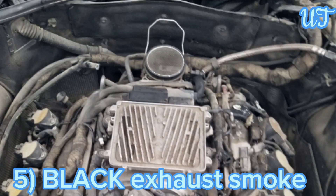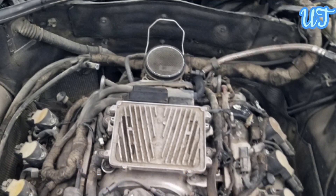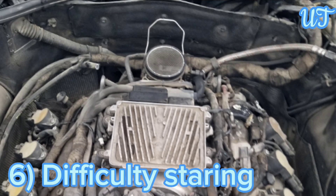Sign 5: Black exhaust smoke. Lots of exhaust smoke coming from your car is probably a sign that something is wrong. While it can be the result of a few different issues, it could mean your MAF sensor is damaged.